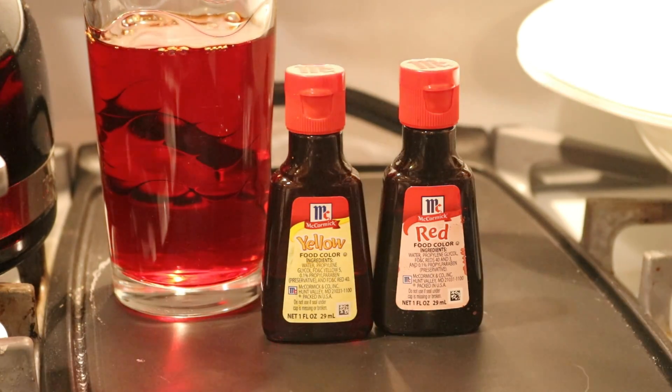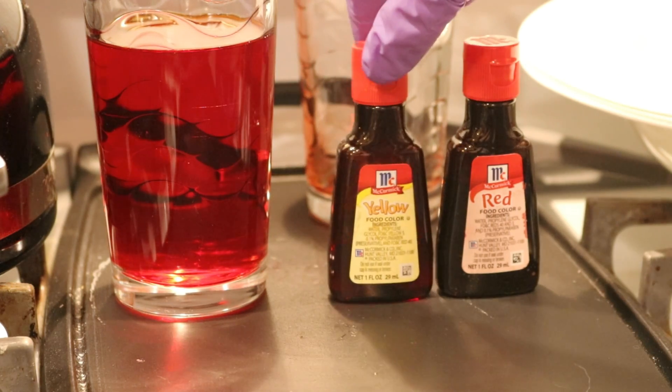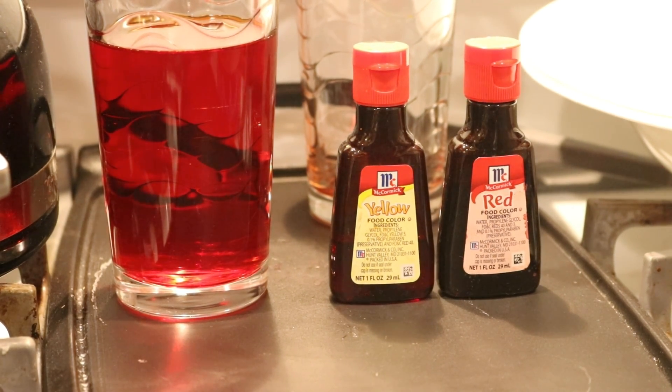Now this is an orange, and because I used equal drops of red and yellow, it's going to be a very reddish orange to start. When I made a pumpkin cake I used at least two drops of yellow for every one drop of red, but I wanted to start off with equal numbers because I didn't want to start with a super yellow-orange and then be unable to tell if we ended up with just yellow in the end.